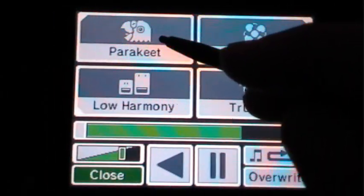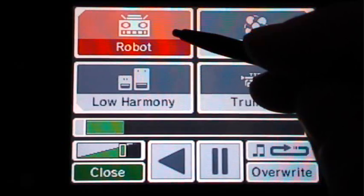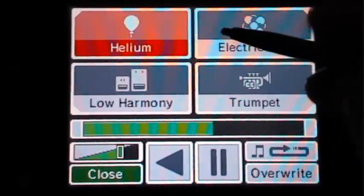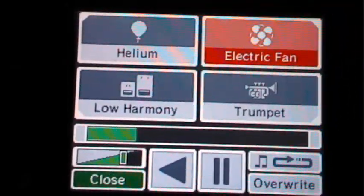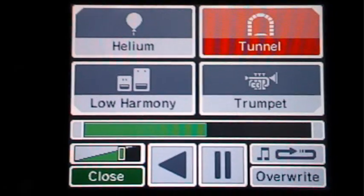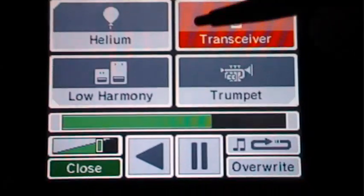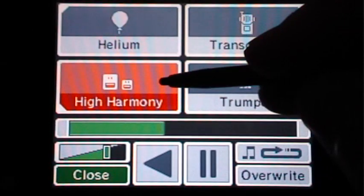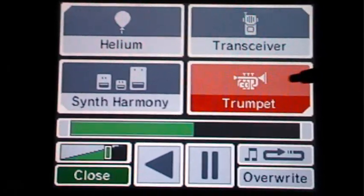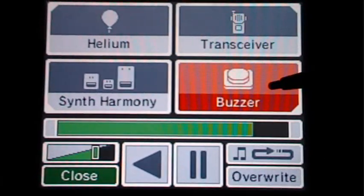Then you can make your recording sound like a parakeet, like a robot, like helium — like if you inhaled it. Over here you can make it like an electric fan, like a tunnel with echoing, like a transceiver or walkie-talkie. And all these harmony options, then like a trumpet, whistle, and a buzzer.